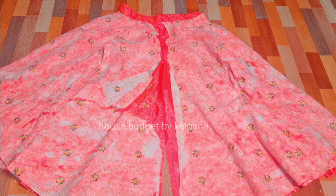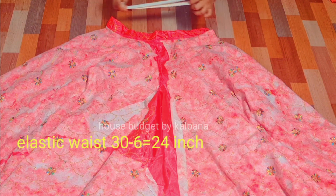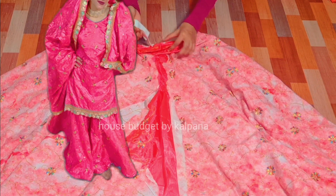Now we have to put elastic on the bottom. Whatever your waist size is, you need to take your waist size minus 6 inches for the elastic size. I have explained the details about elastic in my other videos as well.